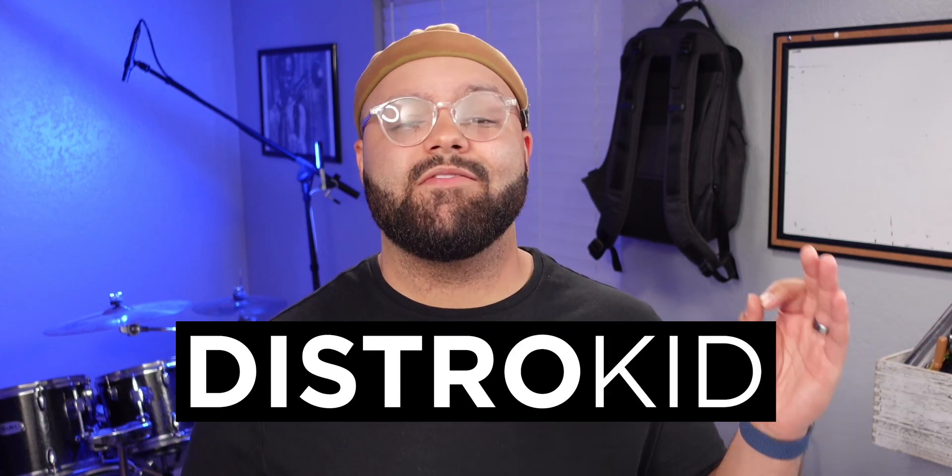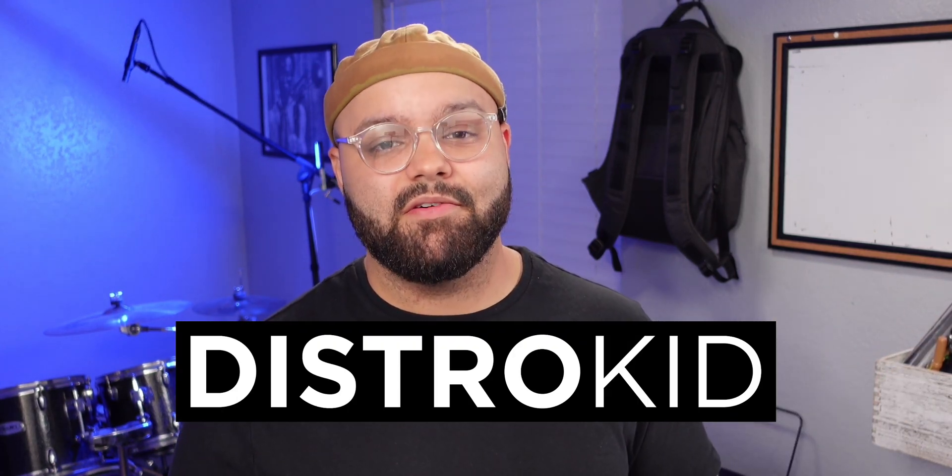What is up, creatives? It's Jaurel, your music technologist, here to help you master the tech you need to make music freely. Before we get started, I want to give a huge thank you to DistroKid for sponsoring today's video. Make sure you watch to the end because I think the last tip will definitely be a game-changer for you. Without further ado, we're going to talk about six problems you may be having, as well as six solutions to those problems with the X-Key Air. Let's go.